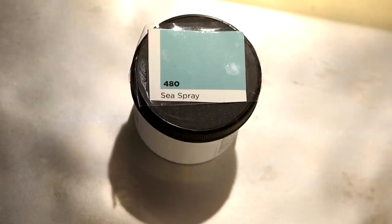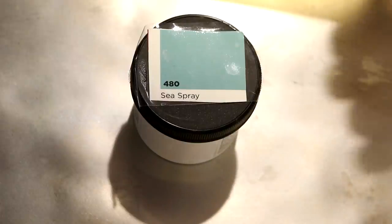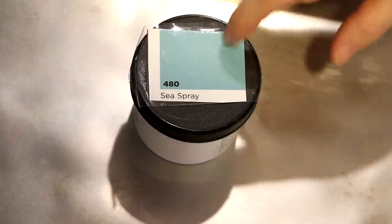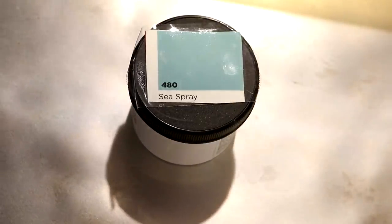Hi everyone! I am Rebecca from ChemKnits and today we are going to play with Dharma Sea Spray. This acid dye color I think breaks and has yellow and blue pigments in it, and I have only played with it once before in a video. I think it broke then, and I went back to try to find a swatch of it and couldn't find a crude swatch of this color anywhere. So let's take a closer look at it and dye some yarn with just Sea Spray and see what happens.